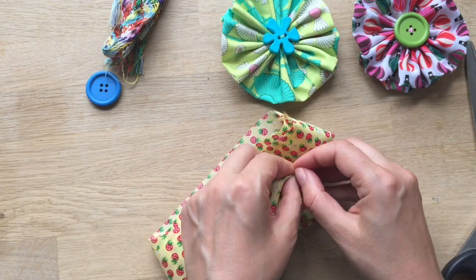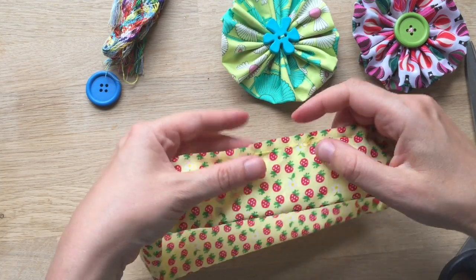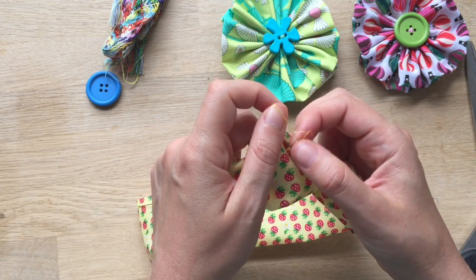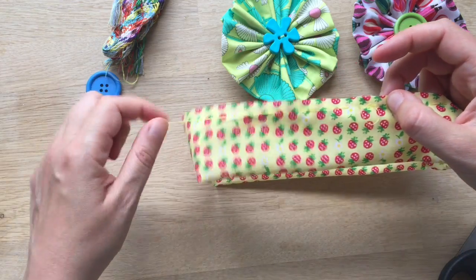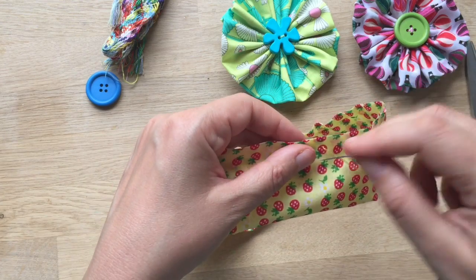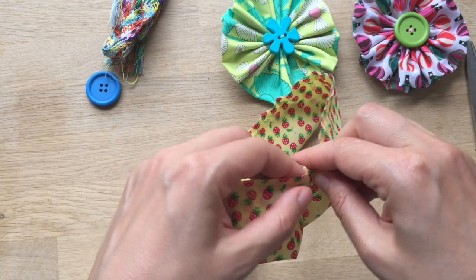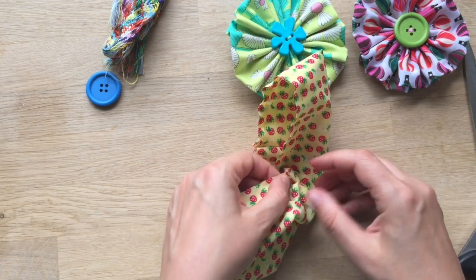I meant to say this at the beginning — I went to Brit Mums Live recently, a blogging event. At the event we had the lovely people from Lady Sew and Sew, and they had a craft table there. This was one of their projects that they were doing with bloggers at the craft table, and I thought it would be really lovely to share with you. So this is from Lady Sew and Sew — I'll put their website link below.